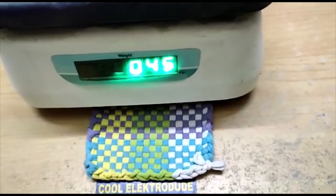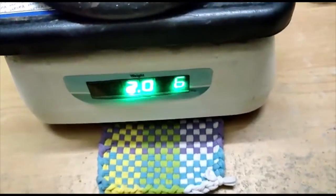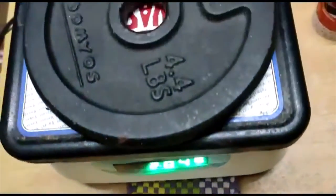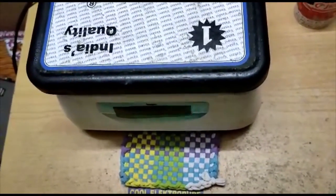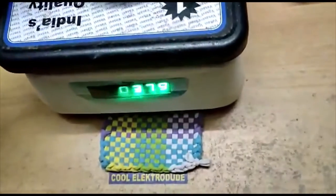The display at the back is also functioning properly. It is showing the exact measure. Now I am going to place another kettlebell weighing 4 kgs.